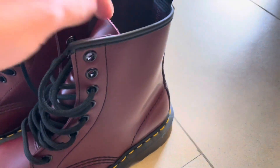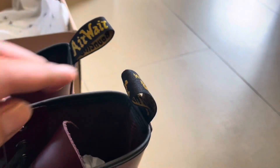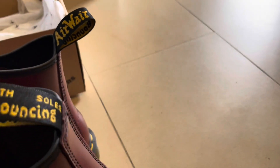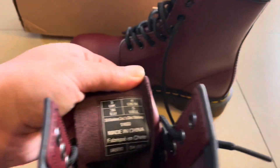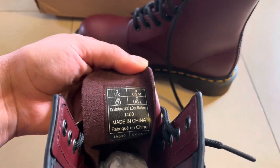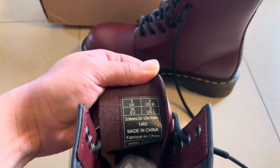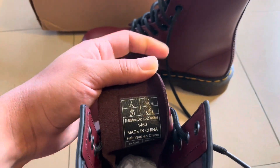They're amazing — waterproof, 100% leather. I really love the stitches, the yellow stitches, and I really love this with Dr. Martens. You can see here if you want to see something like that — same but different. And of course you can see the size and everything like that. It's made in China by the way, size 36, UK 3, and US 4 for women.